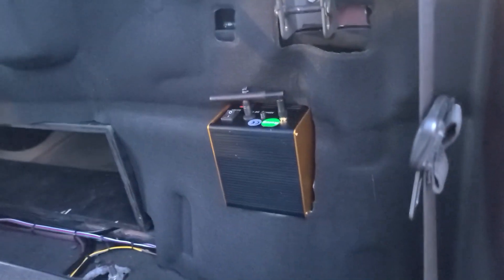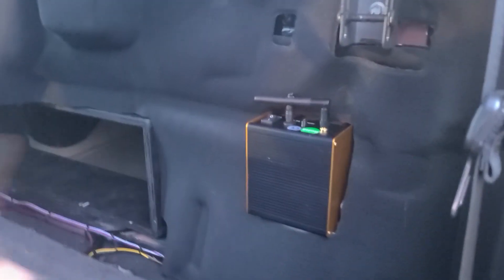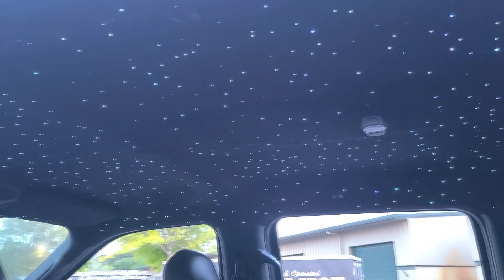Something else worth showing off is the actual installation itself. If we pull the seat down, that is the starlight engine — all hidden behind the seat. We basically just trimmed out the port for the big subwoofer box, and then I trimmed that out too so it fits in there. All of the fiber optics are behind the scenes, running up the pillars, and this is the result that we get.